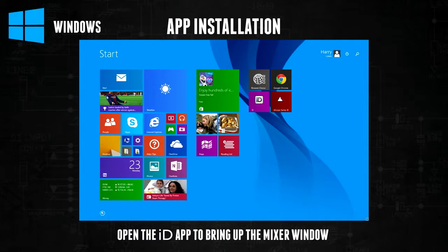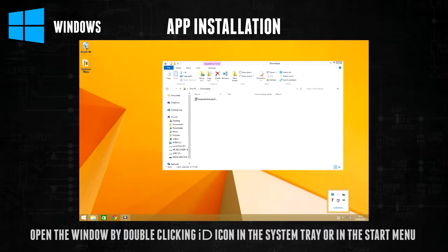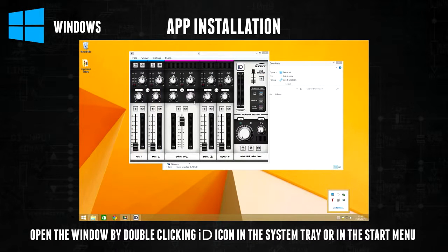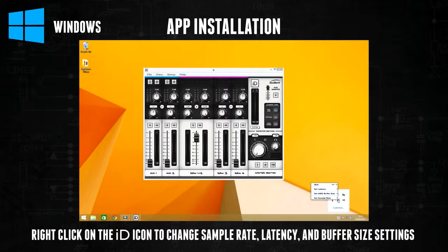Once you have opened the app, making sure that ID14 is connected as you do so, an ID icon will appear in the system tray in the bottom right hand corner of the screen. To open the mixer window if it is closed, double click on this icon or the application in the start menu. Sample rate, latency, and buffer size settings can also be quickly changed here by right clicking on the ID icon.